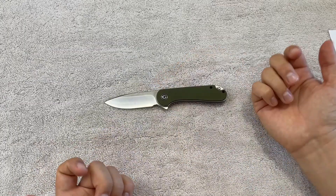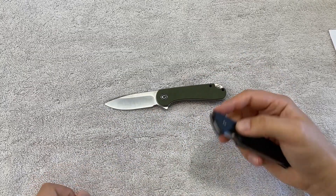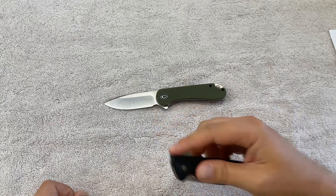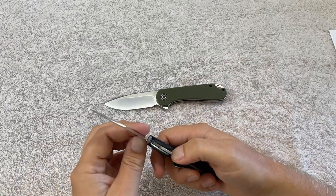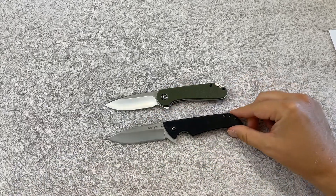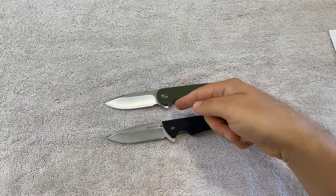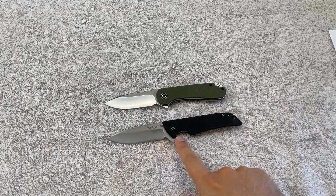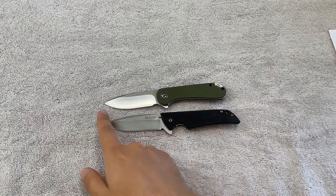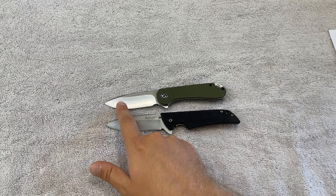The first knife I want to compare this to is the Kershaw Skyline — it struck me the minute I laid it down and saw the blade opened. It reminds me of one of my very first everyday carry knives purchased many years ago. If I put it down here, you can see a somewhat similar concept with the handle and the finger guard that comes from the flipper being flipped around. The blade itself has a very similar general shape — they're about the same length, the curvature is very similar, the belly on them is pretty similar, though it's a little more on the Civivi.